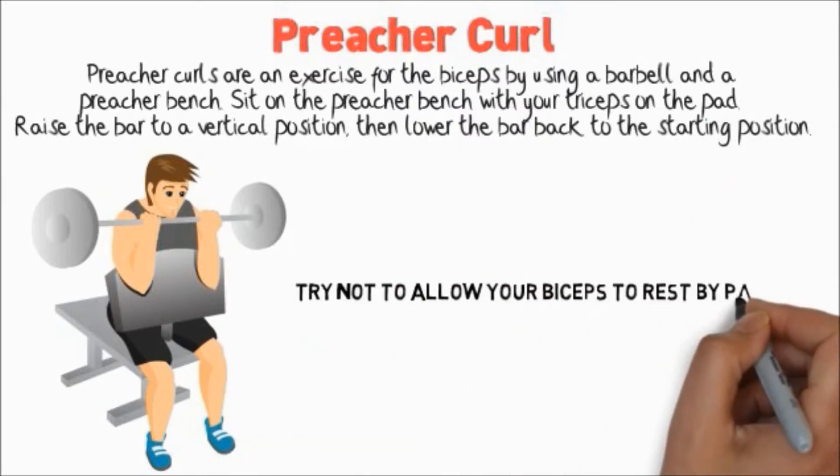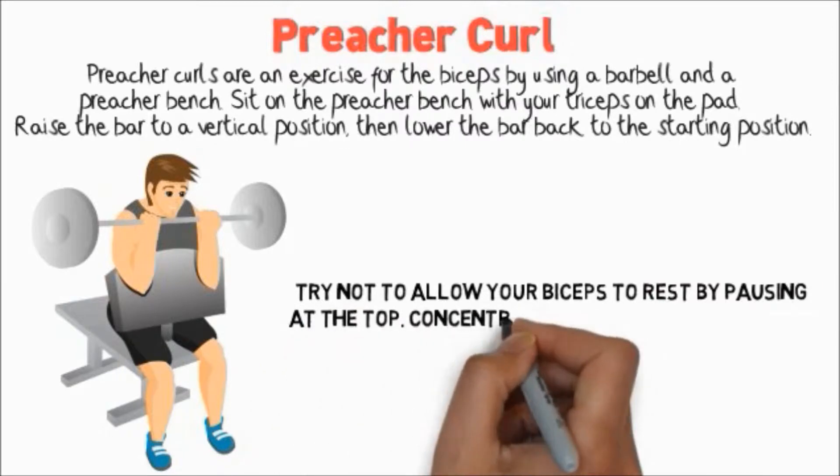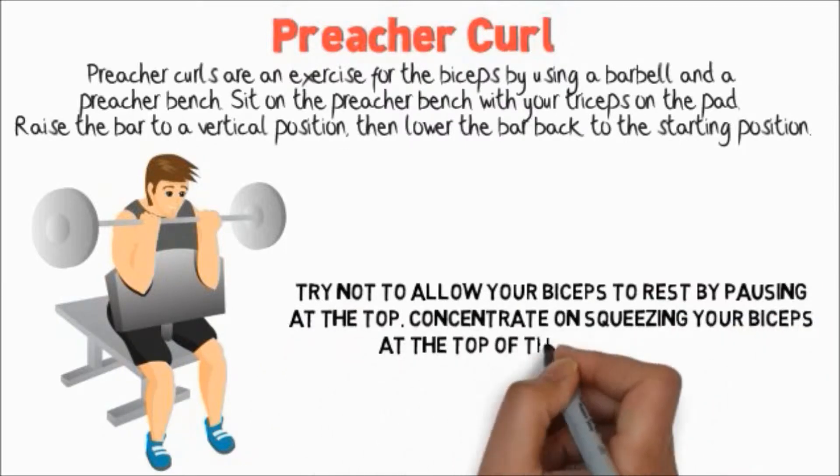Try not to allow your biceps to rest by pausing at the top. Concentrate on squeezing your biceps at the top of the motion instead.